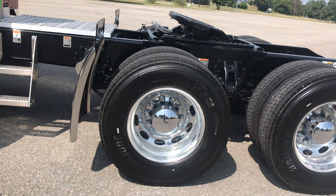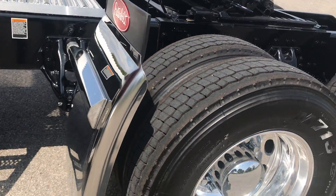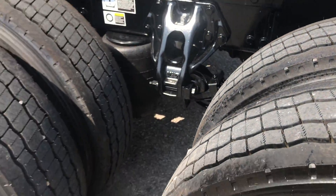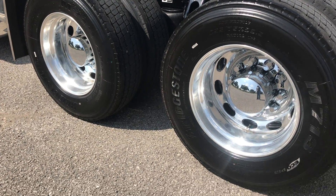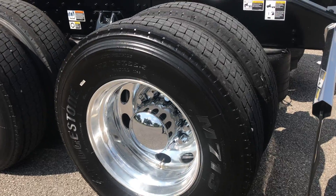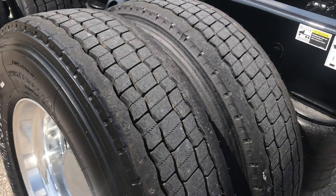Kind of silly business tactics, but that's what everybody did. It's a 265 inch wheelbase, low air leaf suspension, low pro 22.5s, Peterbilt oval wheels with nice hubcaps. The tires are Bridgestone Copilas with a nice closed shoulder on the drives.